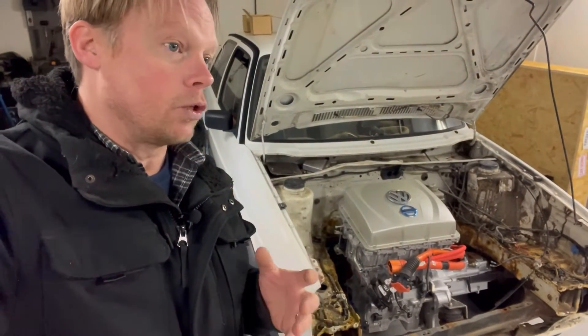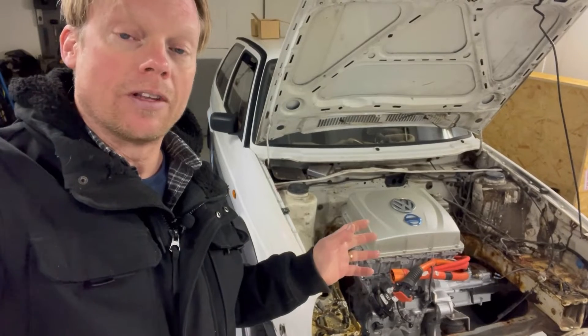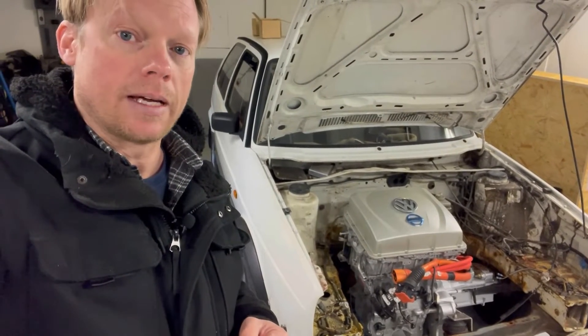And why am I doing that? Well, I plan to do some welding work on the firewall here, so I really need to have all of that stuff out before I do that.